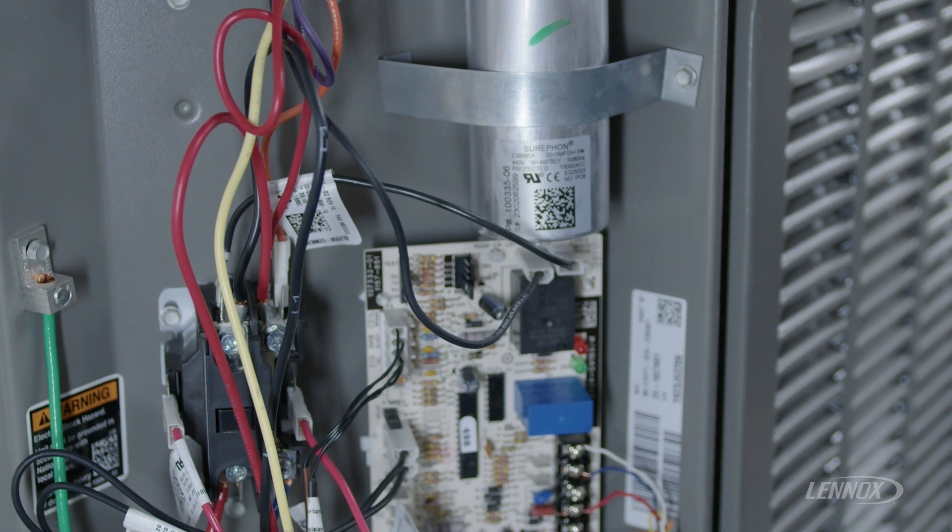Easily diagnosed, this pressure switch is a 24-volt safety that is normally closed. When the switch is activated, it opens the circuit, throwing this green LED slow flash with the red flash off.